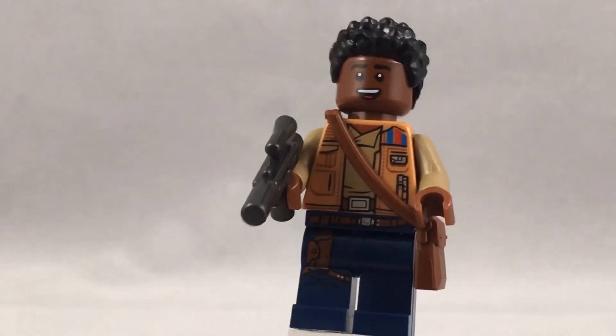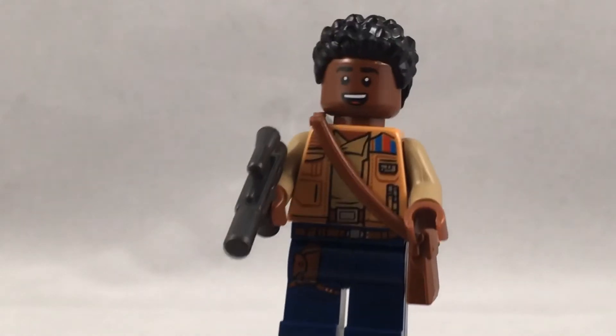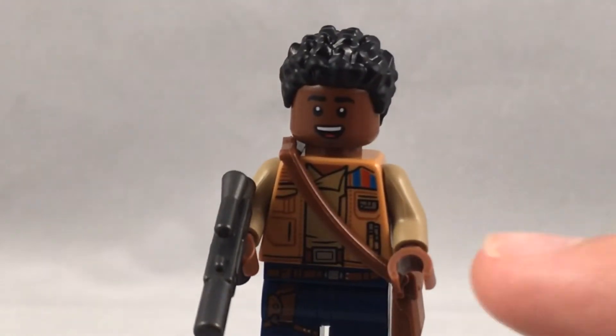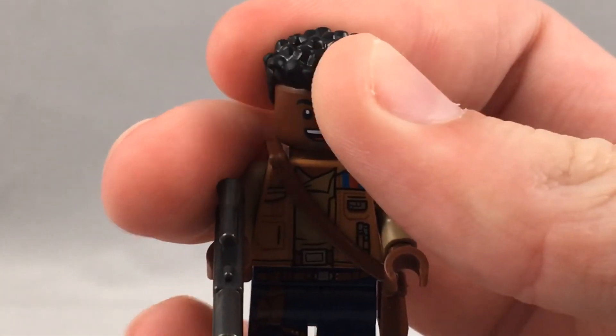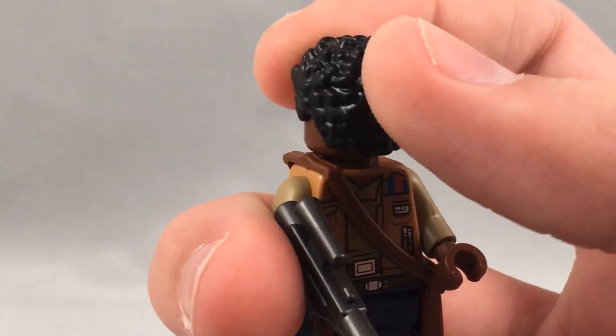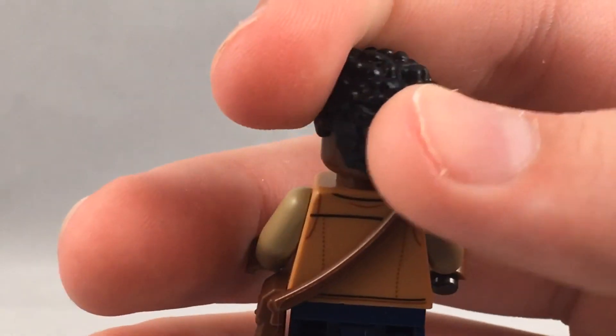The torso printing is very nice. I like the double belt almost — he's got a belt on the torso and then a belt on the hips. And I like the little red and blue stripes on the side. He's got two different facial expressions: a very happy expression and a very frightened expression, and it looks a lot like Finn.